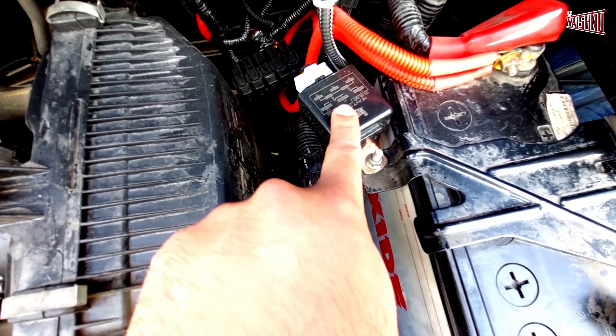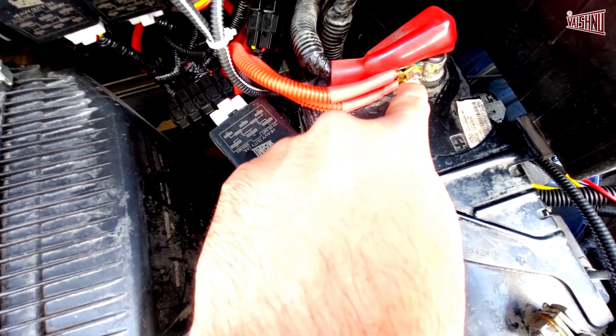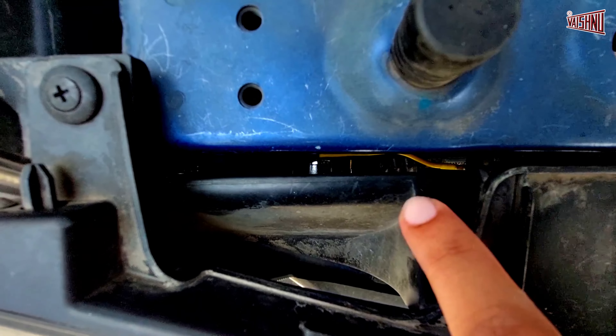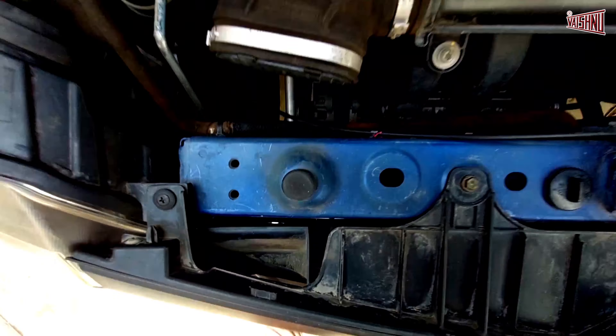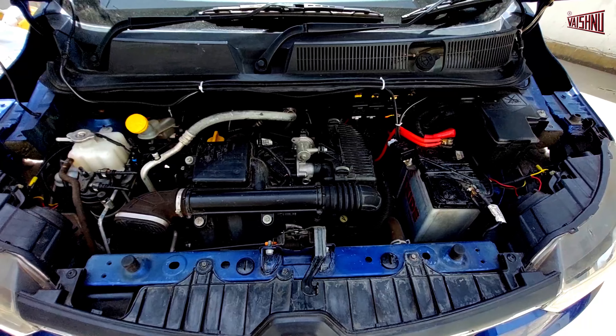As you can see, we have mounted the relay here, and the battery positive cable has been connected to the positive of the battery, while the negative cable has been connected to the battery negative. We have now routed the cable from behind all the way to where we have the horns installed inside the hood — here is horn number one and here is horn number two. This is how the installation will be complete.